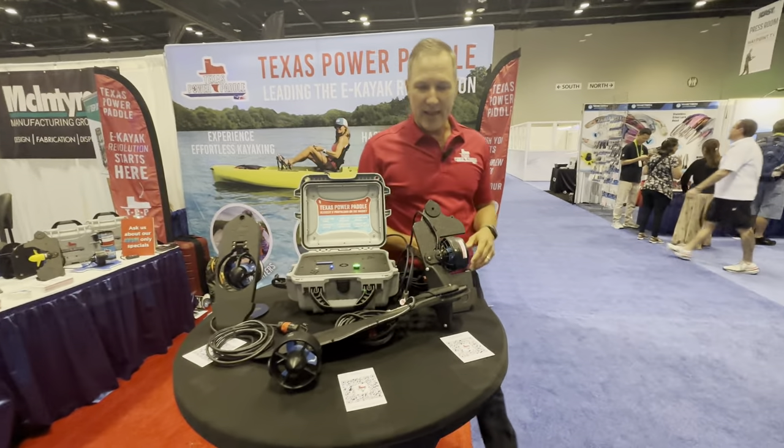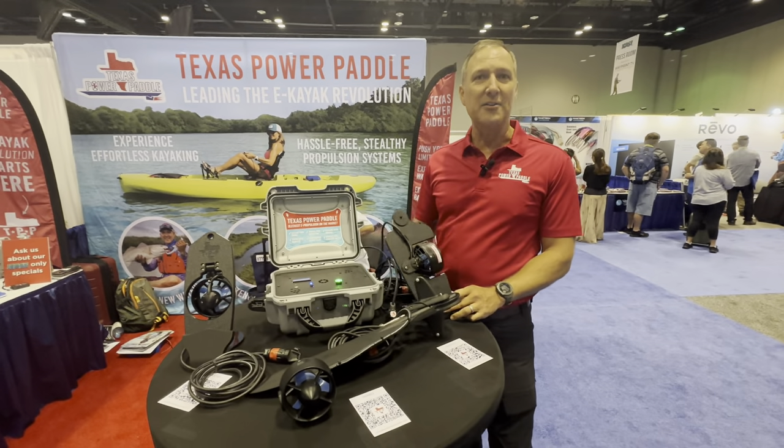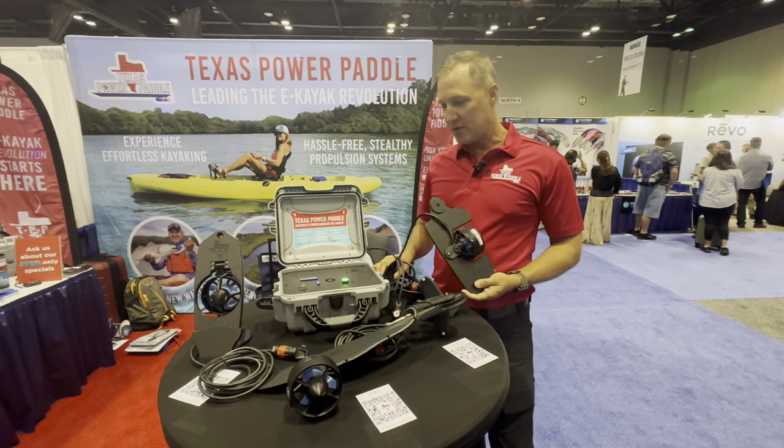All of the systems are available online. You can go in there, enter your kayak type, and kind of figure out what system works best.